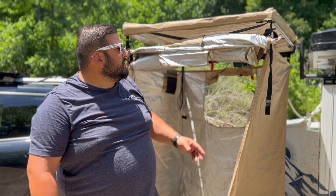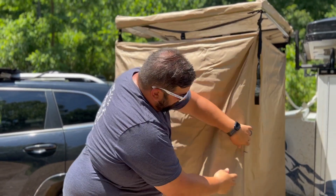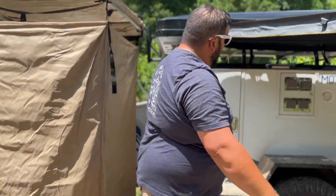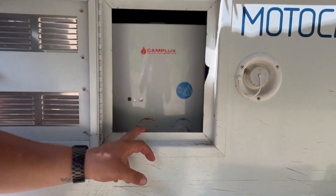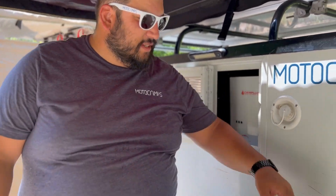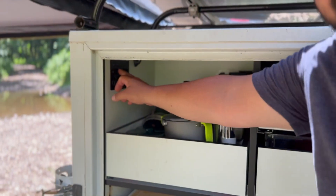Once your shower is set up and you're ready to take a shower, go ahead and zip this down so you've got a nice private spot. Then go over to the hot water heater and open the door. You'll want the gas to max and the water to max. Once you have the hot water set, turn on your gas. Back in the galley is the master switch panel — turn on the water pump, which is the second switch from the front.